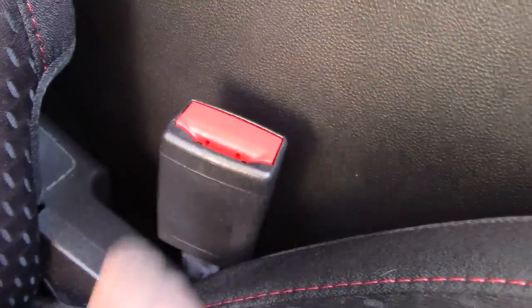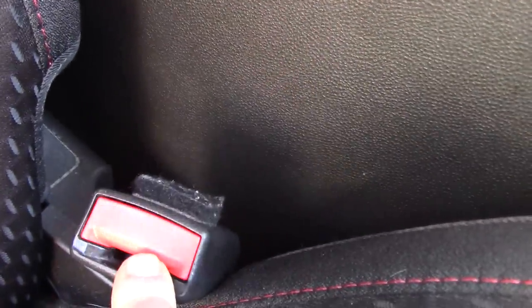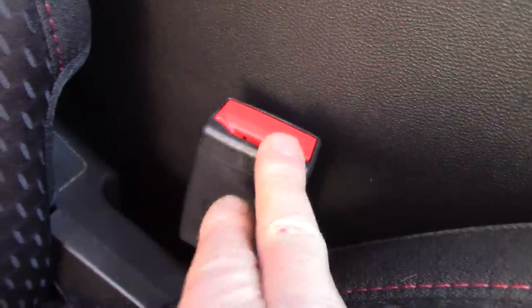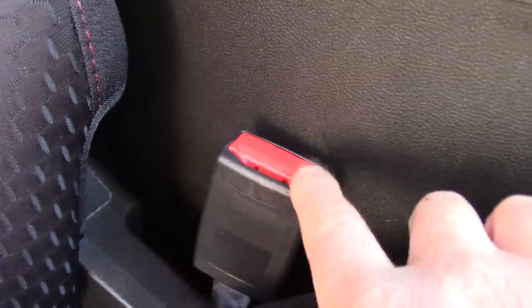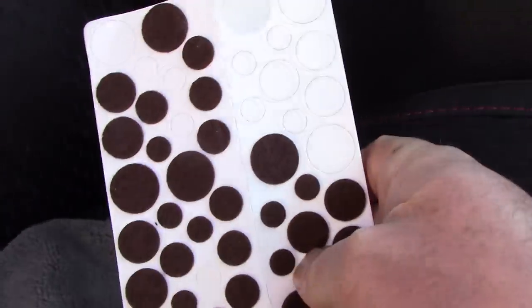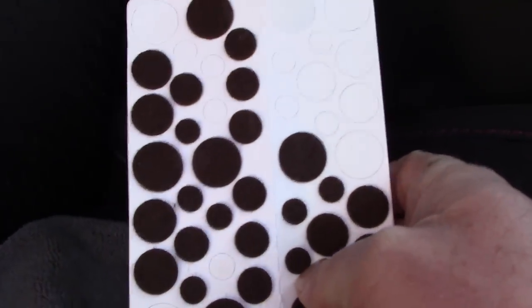Now, this very soft velvet-type piece — if I let go of the seat belt buckle and it hits the side of that plastic piece, it can't scratch the center console. Isn't that really cool? I can rub it up against there, but that little cushion, that little barrier, stops the plastic buckle from scratching the plastic center console.